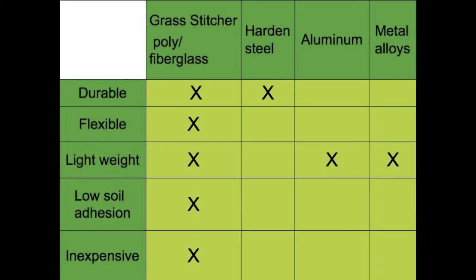The Grass Stitcher wheels are mass-produced through an efficient injection-molded process. This process drives the costs down, making them much less expensive to produce as opposed to machining, metal stamping, or die casting. Still, some rocky soils can be unforgiving for any material and could cause a wheel tine to break. On the rare occasion a wheel tine does happen to break, the Grass Stitcher will continue to work great and won't leave you with a disabled tool when you need it most.